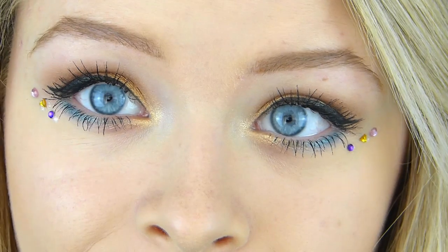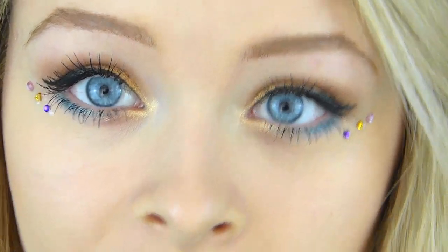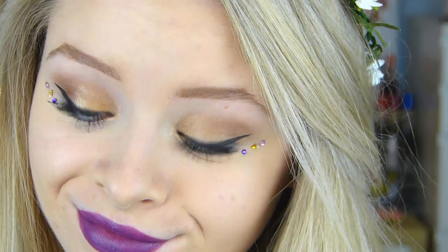Finally onto the lips — I'm taking this Revlon balm lipstick in a bright purple shade. I think this purple looks really cool for festivals; it gives just a bright pop of colour. So that is the makeup done — I took inspiration from Pixie Lott and Vanessa Hudgens; I'd seen a few looks of theirs and combined them together. I hope you guys like it!